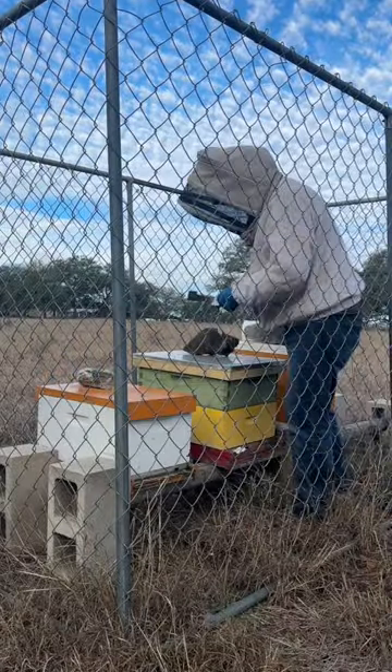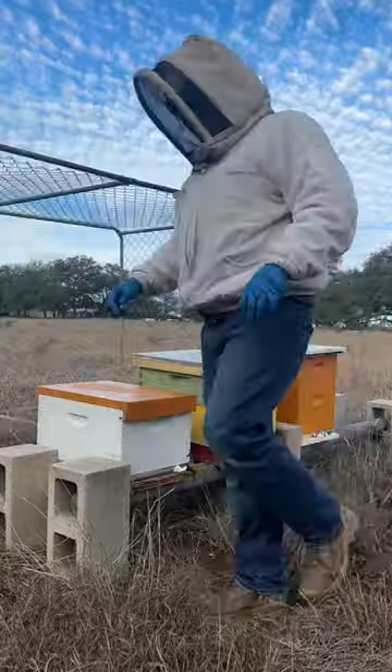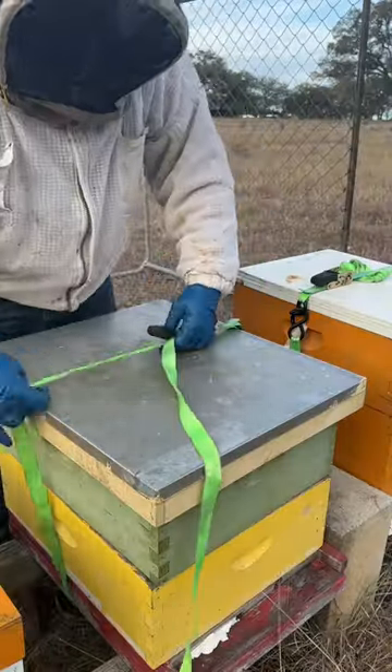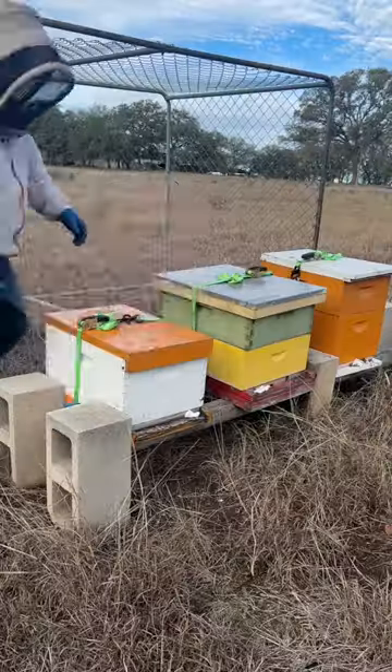It's winter time in the bee yard, a great time to move hives. These bees are staying inside their boxes because it's cold, so I lock them in with a little paper towel, and then I use a ratchet strap to strap the hives together so the bees can't get out.